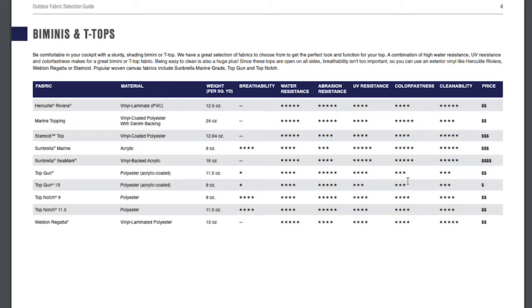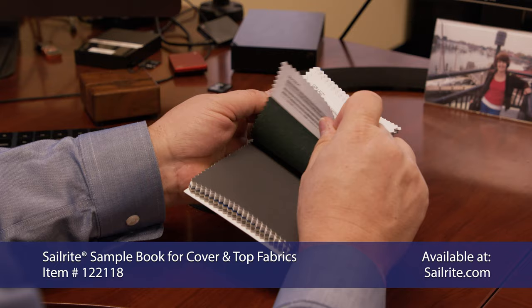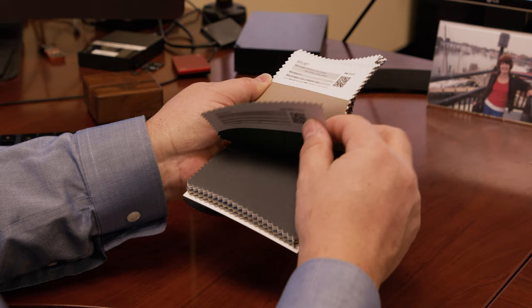Then you can come back to your fabric sample book, find the particular material or materials that you're interested in, take a look at them, and see if they match your design aesthetic. You can also go back to the website, scan the code, and find all of the colors available for that fabric.